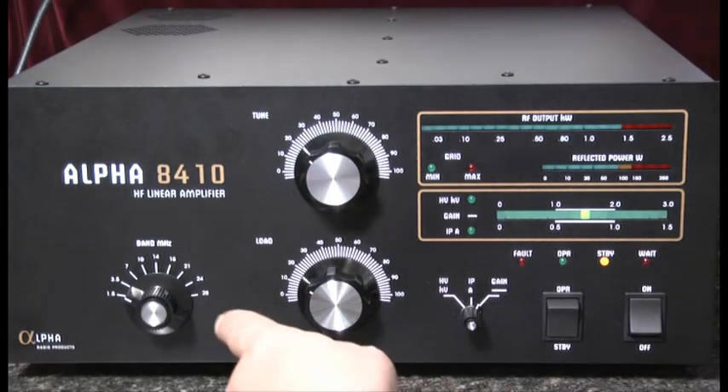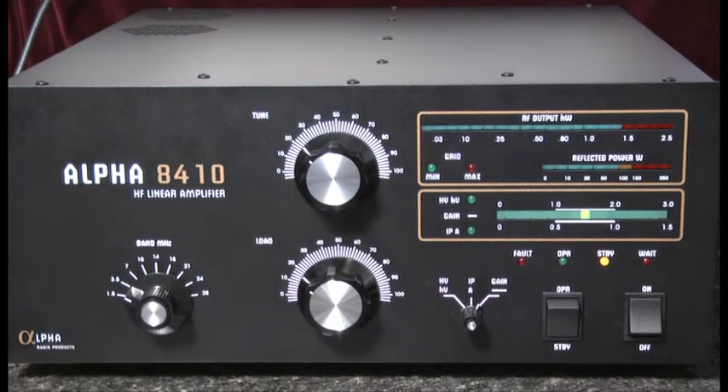Finally, on the left-hand side of the amplifier is the band switch, where various taps on the inductors are selected. That's the front panel of the Alpha 8410 HF linear amplifier. Thanks for watching.